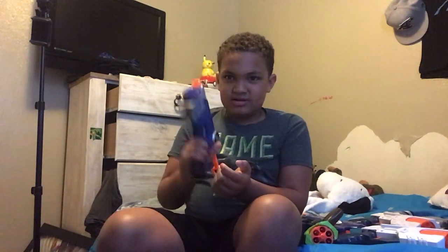At number two we got this Nerf one. It's actually kind of cool because when you do that, there's a light. You can see it right there — there's actually a light. So I like this one because it has a light, so this is cop.